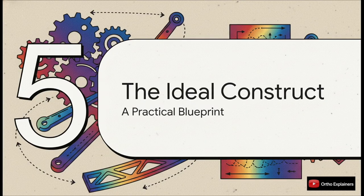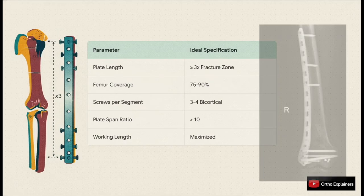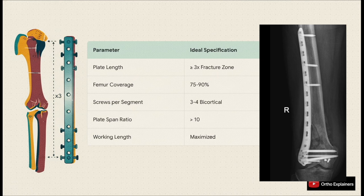Let's put it all together now and synthesize all these principles — the long plate, the biomechanics of stress, the concept of working length — into a final data-driven blueprint for the ideal fixation construct. Think of this table as your pre-operative checklist. As you're templating, run through these parameters: Is my plate length at least three times the fracture zone? Am I achieving that 75 to 90% femur coverage? Have I planned for three to four good bicortical screws in each main fragment? Is my plate span ratio going to be greater than 10? And have I maximized the working length? If you can check off all these boxes, you are giving your patient the absolute best chance for a successful outcome.